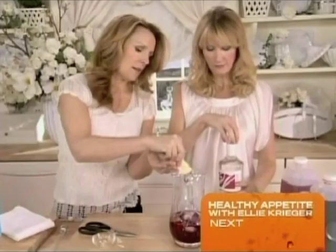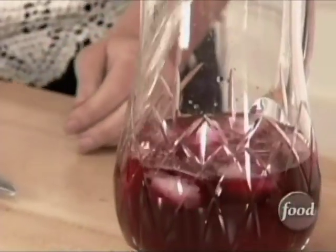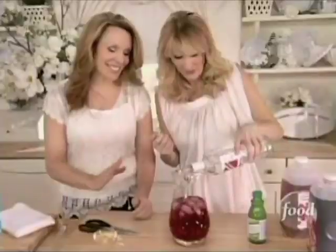And then a little bit of vodka, if you want. I do. That's probably plenty.